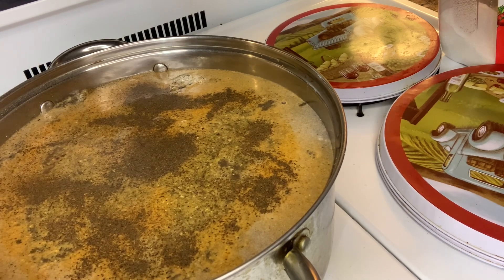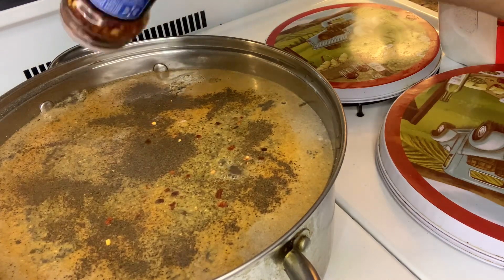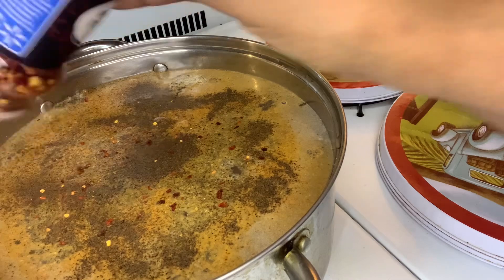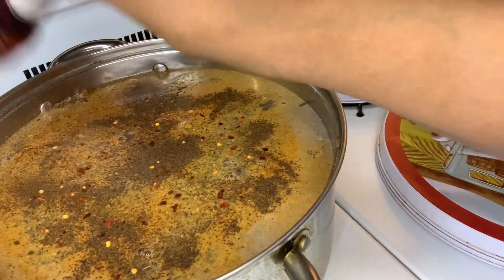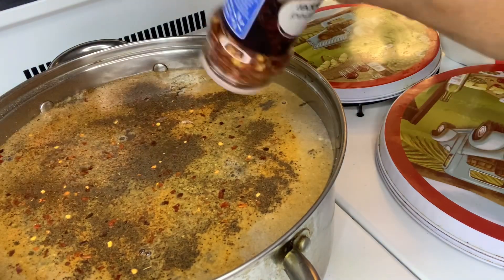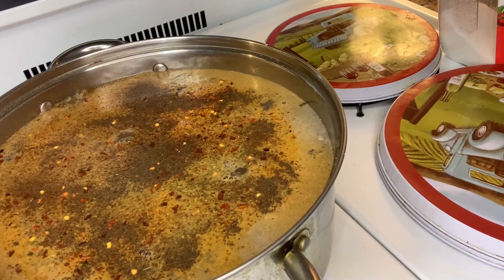I don't want any gravy — I might leave just a little bit of gravy at the bottom of it. This is some red pepper seed, crushed pepper. I'll put the lid on and let it cook. I'll be back.